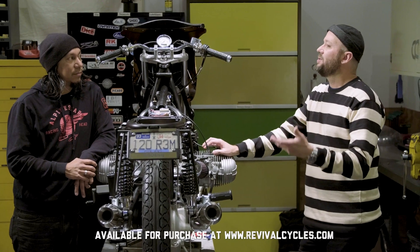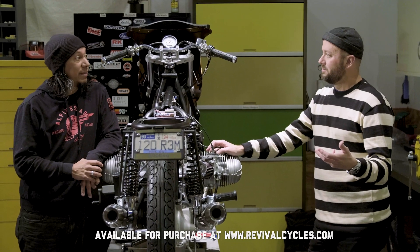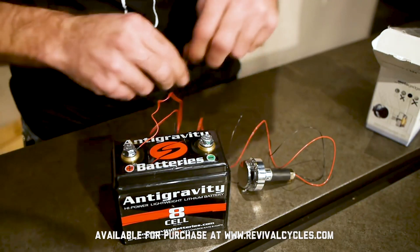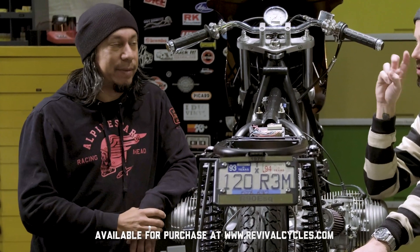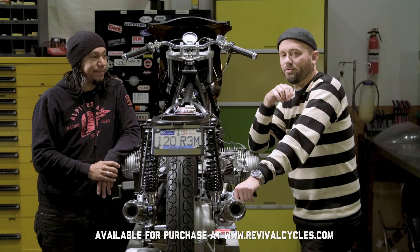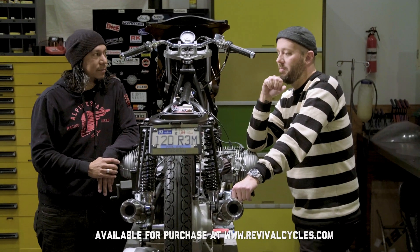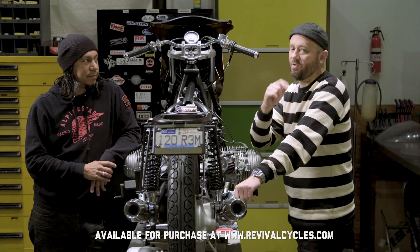How many LEDs have you ever seen fail other than someone miswiring one? And even then, they're pretty resistant. They are polarity sensitive — that's one thing to look out for. If you plug in your LED and it's not working and you don't know what's going on, chances are you have it backwards — positive and negative reversed, because that matters. Either way, there's almost no drawback. Costs a few extra bucks, takes just a little bit of time. Get LEDs. Get rid of those filament bulbs.